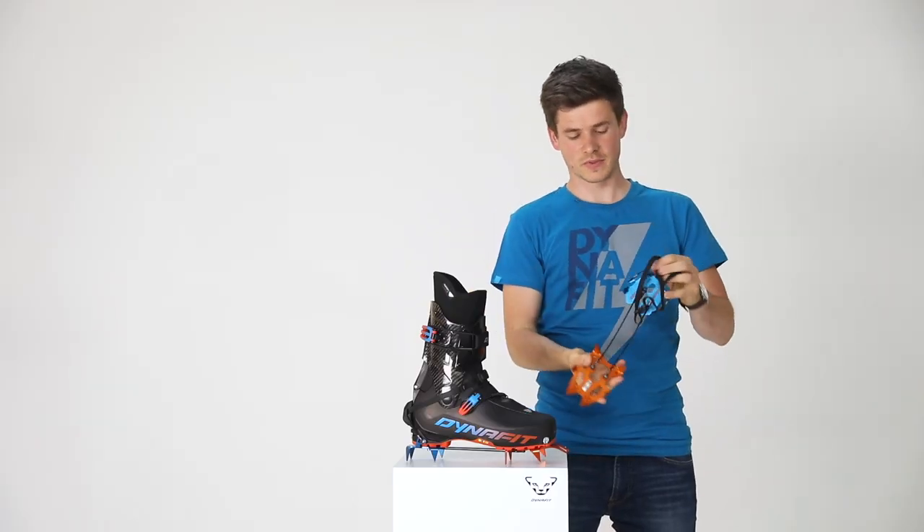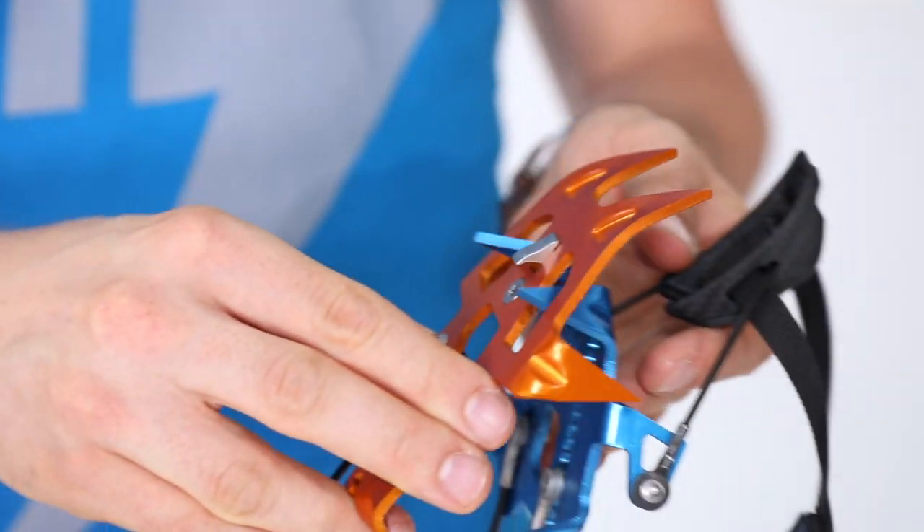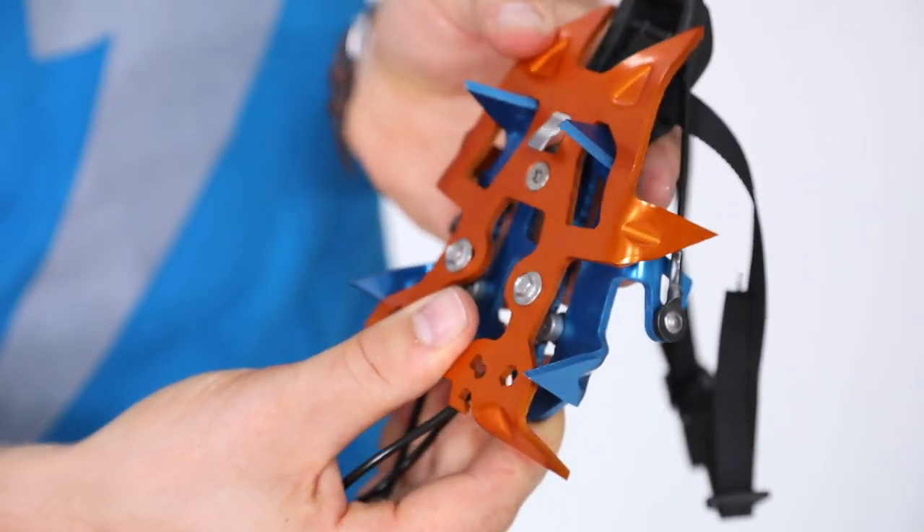The Dynafit crampon is also very compact. You can store it easily in a very compact manner, as you can see here.